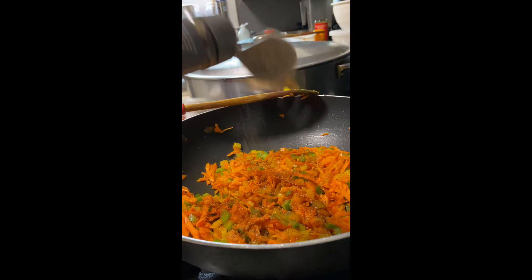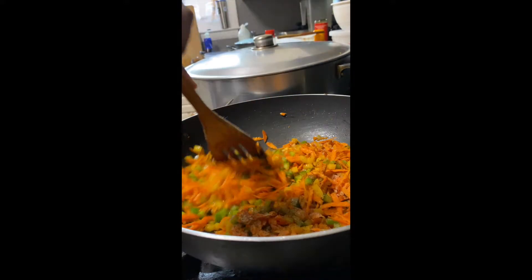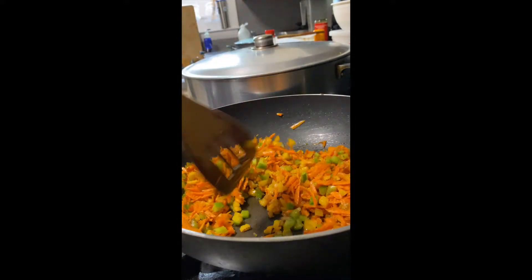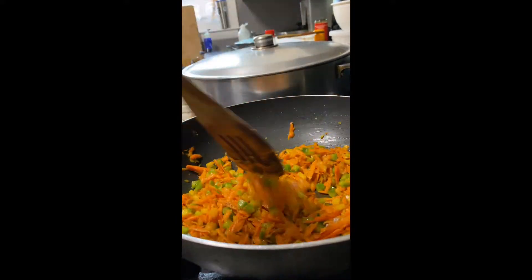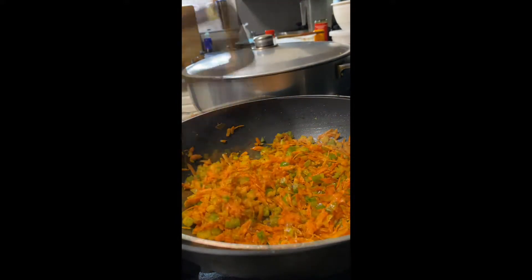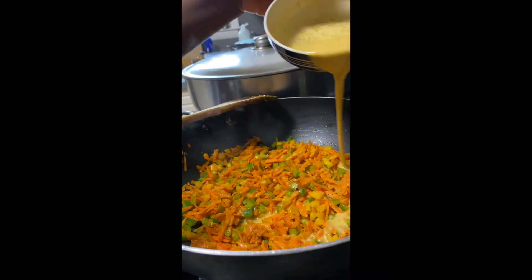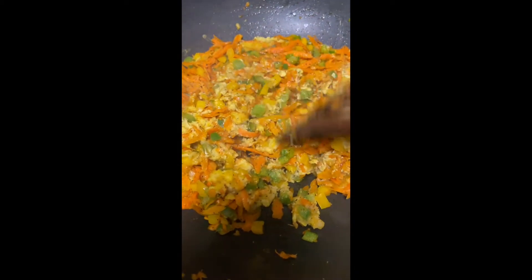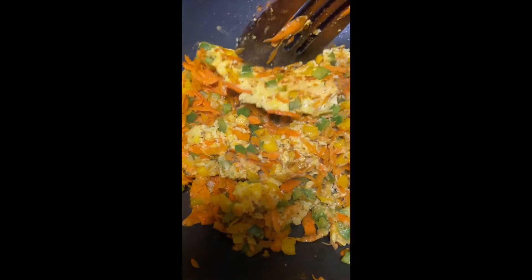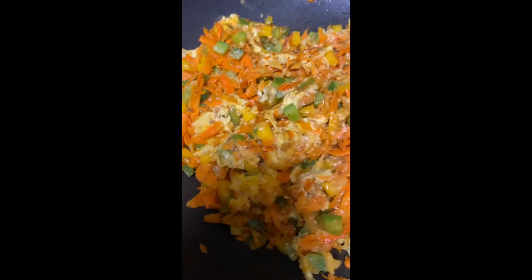For my seasoning, I just did paprika, white pepper, and black pepper — that's literally all I used. It's really important that when you're making fried rice, you try to season the dish at every stage. That is what's going to make your fried rice really flavorful. So even for my eggs, I always season them with black pepper, white pepper, a bit of paprika, and salt as well.